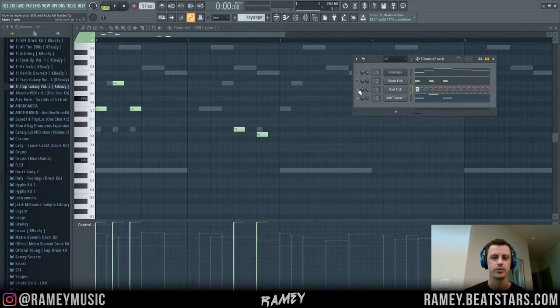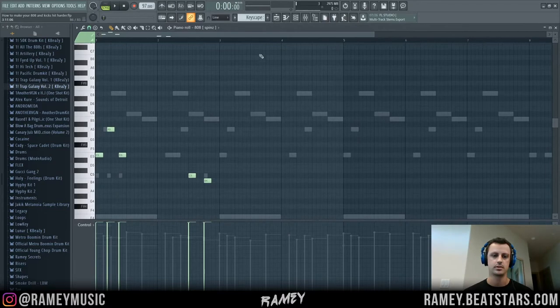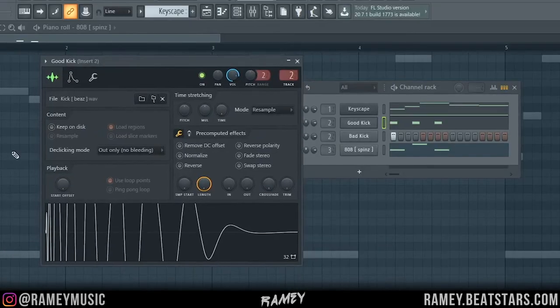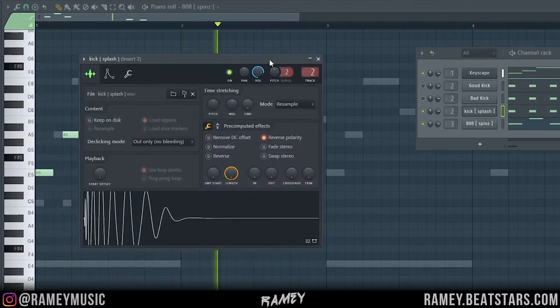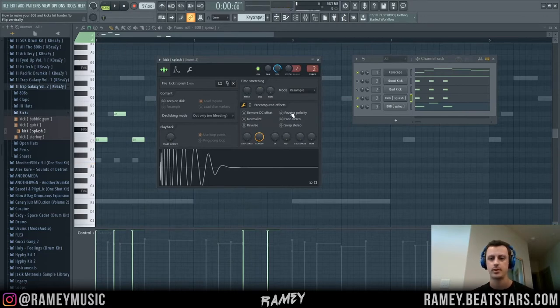The next tip is going to make your kick mix better with the 808. I've got the good kick layered with this 808 here — a basic 808 pattern following my melody. Sometimes the kick and the 808 clash a little bit. If you turn the reverse polarity on, it'll actually change the sound of the kick and make it mix differently with the 808. In this case, when I turn reverse polarity on, it actually sounds a little bit worse, but there are some kick and 808 combinations where it might sound better. I'll mess with this a lot when I'm mixing.